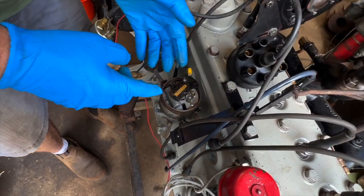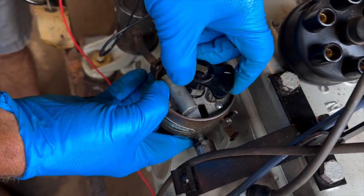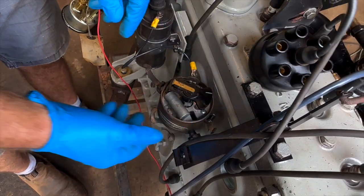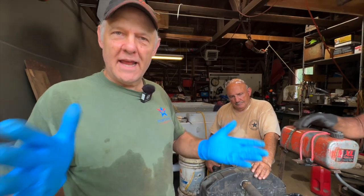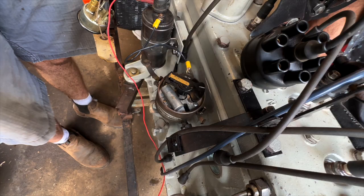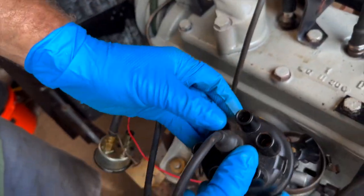People look in the manual and see number one in the picture and think it has to be right there — there's no science there. Somebody just took the picture that way, and everybody says it has to be right there. It doesn't have to be there; it can be any direction you want. But that's where we'll put it because people seem to think that's where they want to see it. This distributor cap only fits on one way.